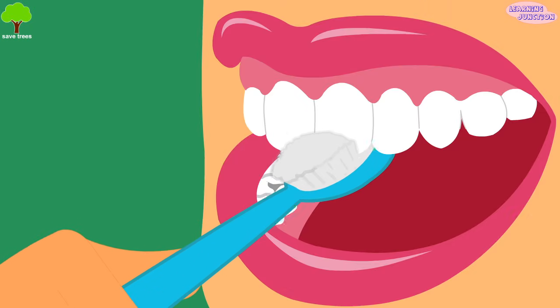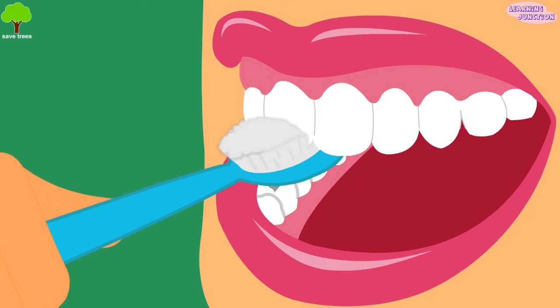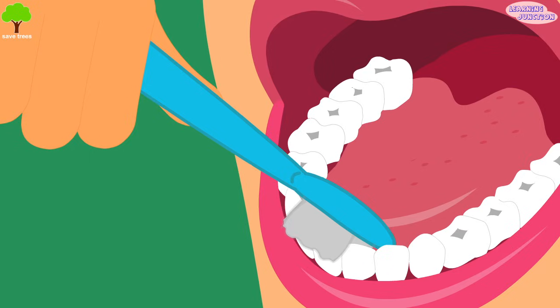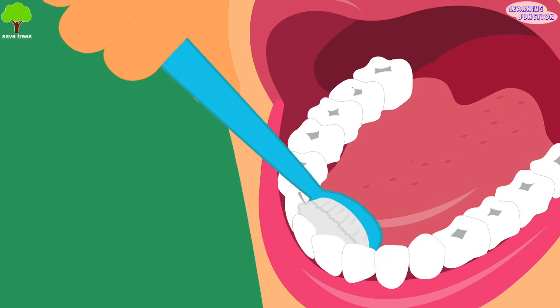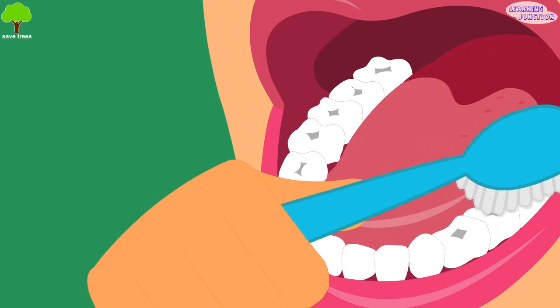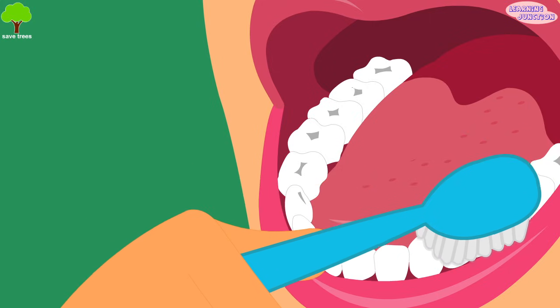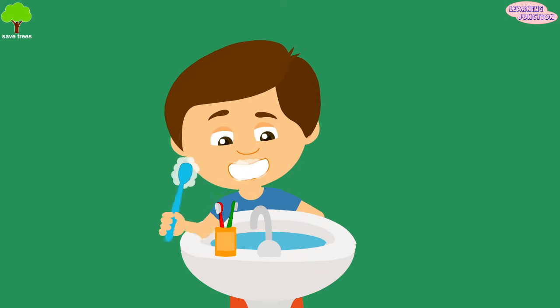Now clean the inside surfaces of the front upper teeth by tilting the brush vertically. Use small up and down strokes for cleaning these. Clean the inside surface of the front lower teeth in the same way. Now move the brush in a back and forth motion to clean the biting surfaces. You can now spit it and clean your mouth.